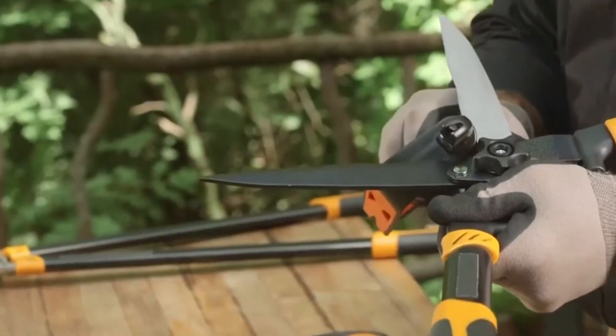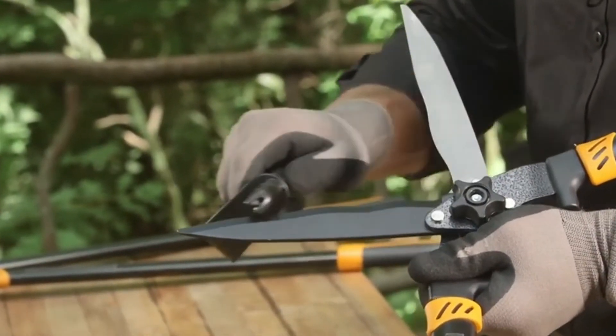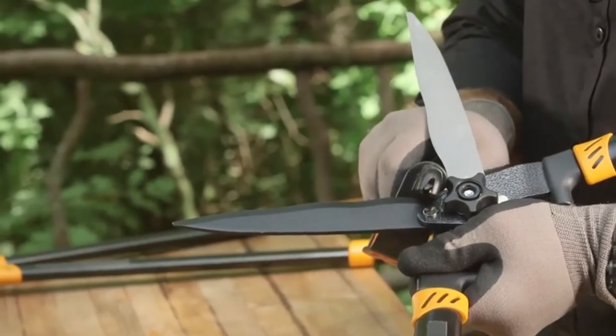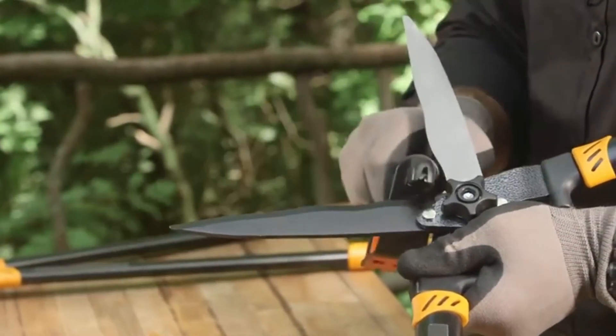Simply hold the tool firmly by the handle, then push and stroke the sharpener along the blade to sharpen the edge. This will work for straight blades and curved hedge trimmer blades as well.